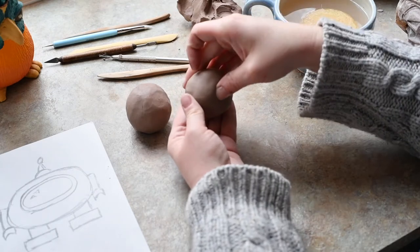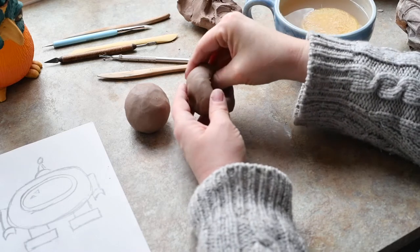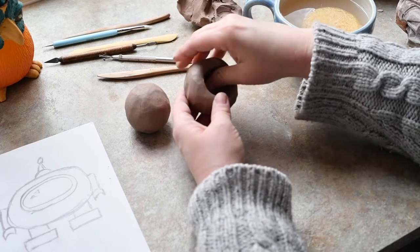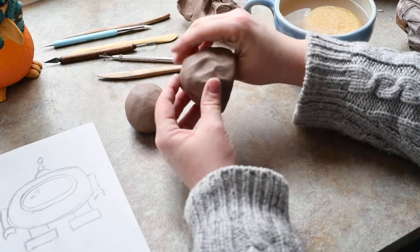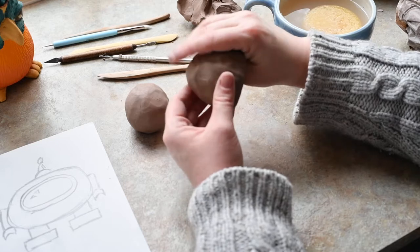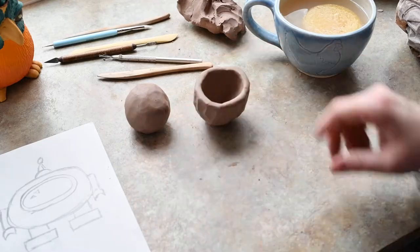Now I'm going to take those balls and make them into little pinch pots. To make a pinch pot, you put a hole with your thumb down to the bottom, but not through the bottom. And then you pinch, pinch, pinch around in a circle to make a pinch pot. You want to get all the walls of the pot nice and even on the sides and on the bottom, all the way around. Once it's nice and even, I'm going to tap it on the table to get the rim nice and even too.